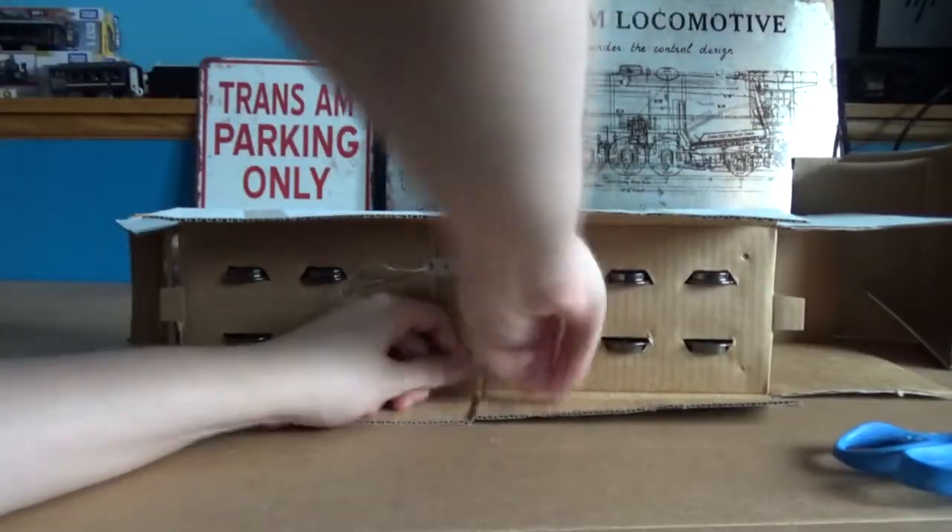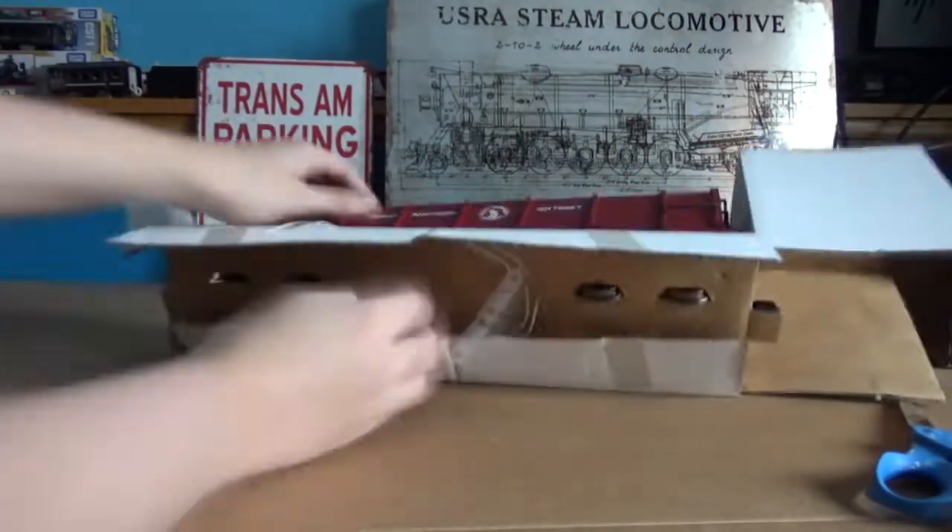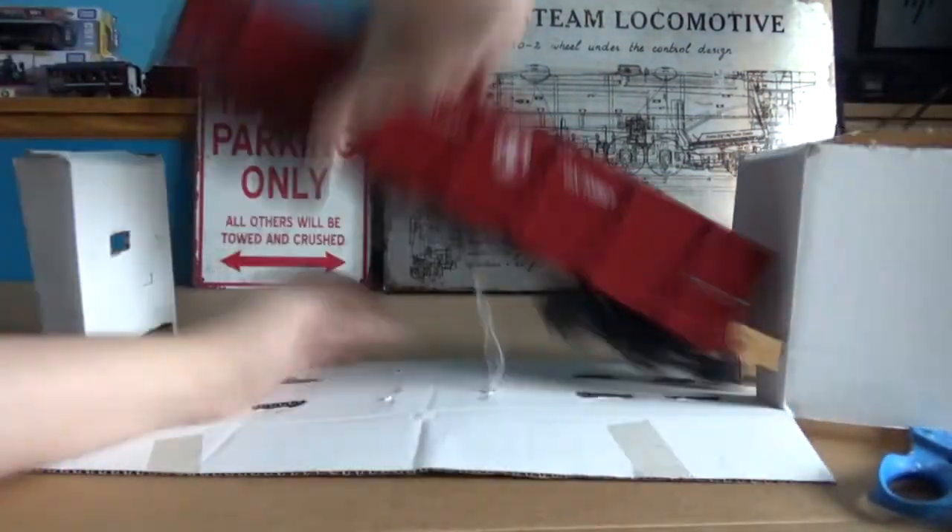I did notice on the box there's a bunch of red paint, and there's even some on the ends here, and I'm kind of surprised that's there, as I've never seen that with any other car. Almost makes me think that the paint was still wet when the car was packaged up. I don't know for certain, but that's my guess.